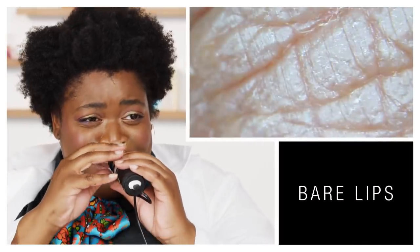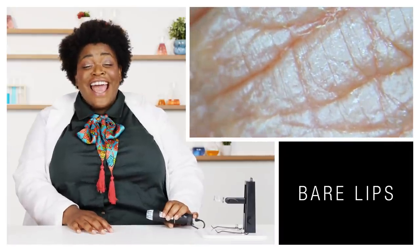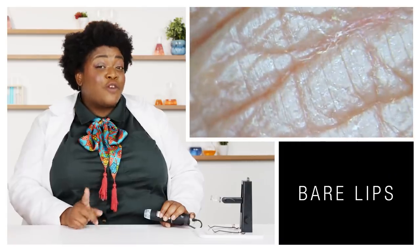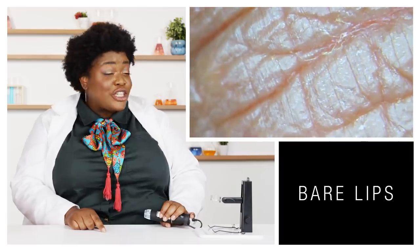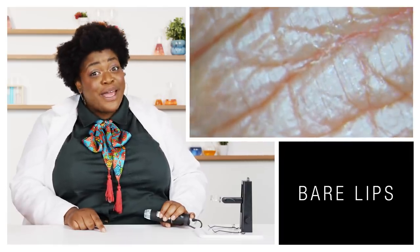Before we get into anything else, I wanna take a look at my lips and see what we're working with. It's really scary and super up close, and a little dry in places I didn't expect. I do not exfoliate as much as I should. Also, a fun fact: everybody has a unique lip print, similar to your fingerprint, and it can be used in forensics. So don't go kissing at your crime scenes.